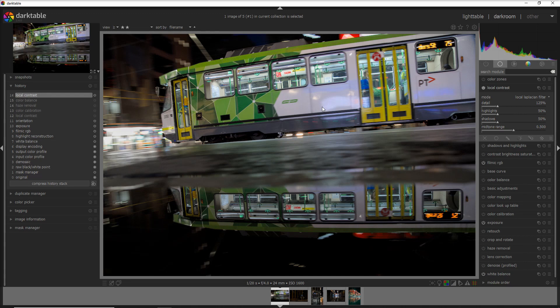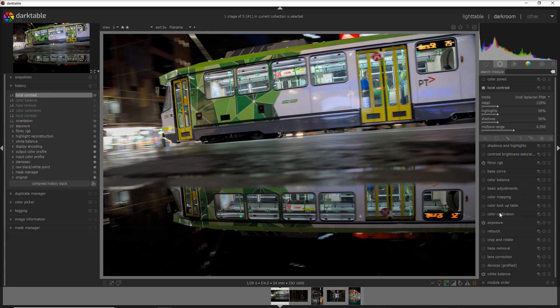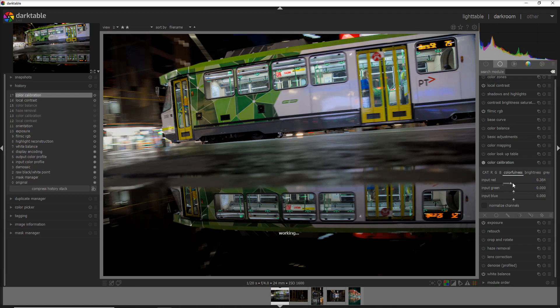The second thing I want to do is the color calibration — this is a module that I absolutely love. I did other videos on color calibration where I explain more about how to use it, and I'll put a link on top. For color calibration, I want to decrease a little bit of the red in the photo — just a tiny bit to remove some redness — so I decrease the saturation of the red pixels, and in brightness I decrease the brightness of the green and blue pixels as well.